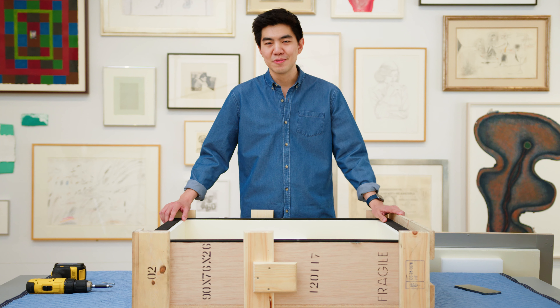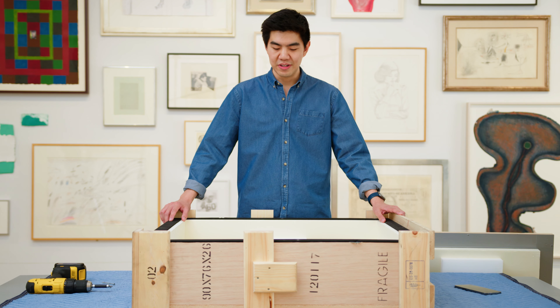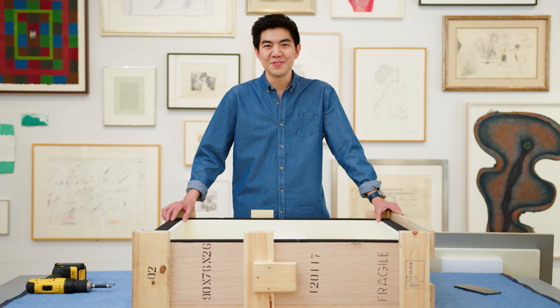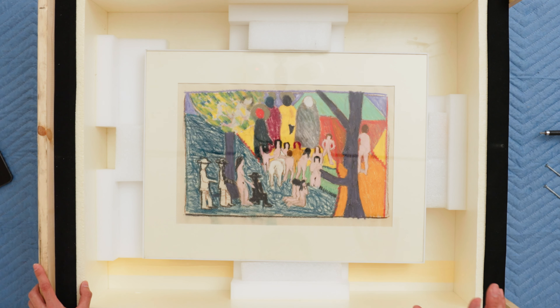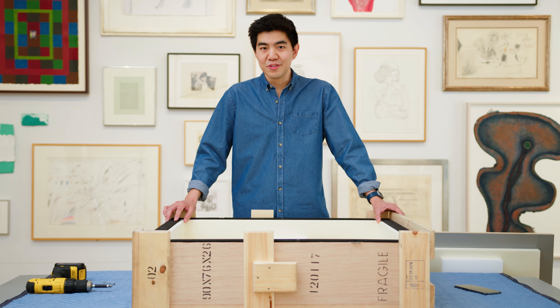What we're looking at today is a piece by Bob Thompson created in 1963 called Gathering. It was exhibited in Gray's very first exhibition back in 1963, and was actually one of the first pieces Richard Gray himself had ever sold. So let's take a closer look.